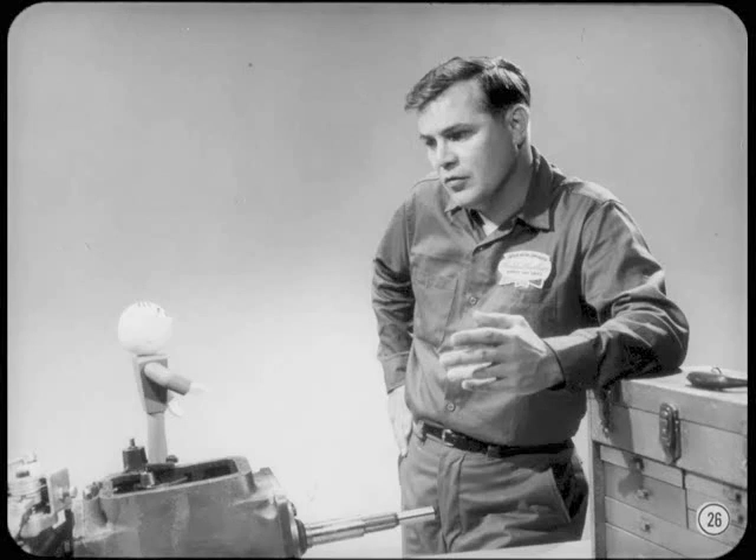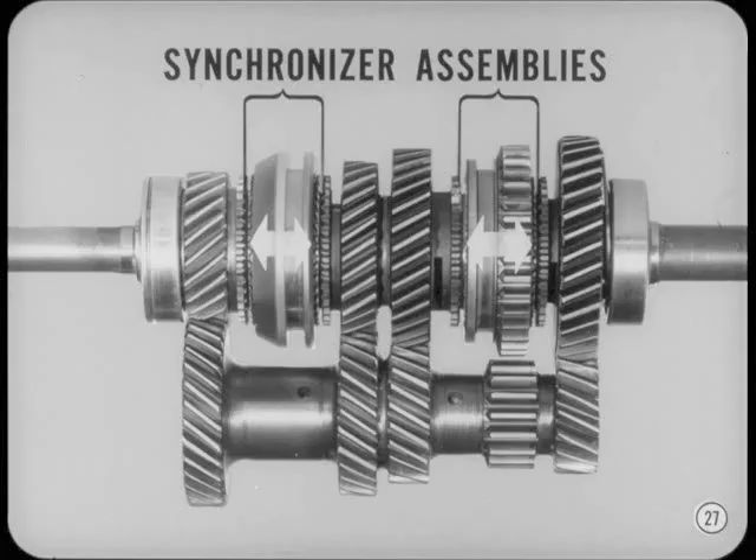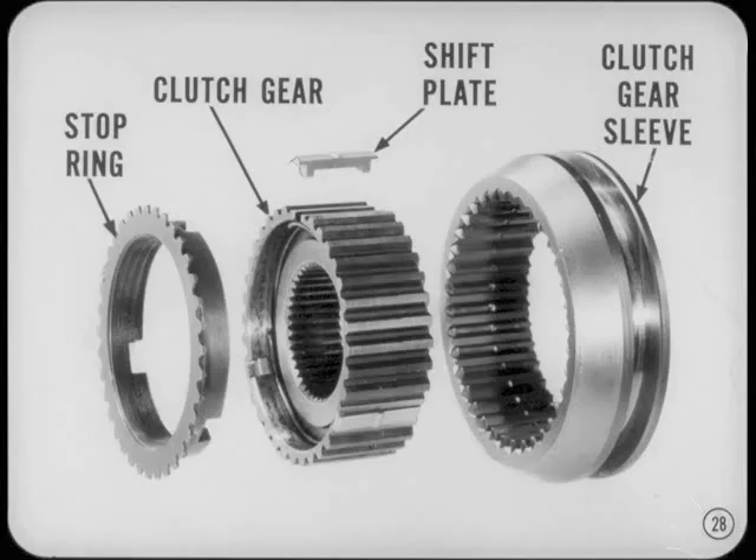Do you have any questions on power flow in this four-speed box? No, but I would like an explanation of how the synchronizers work. As you know, there are two synchronizer assemblies. Each assembly includes all the synchronizer parts. Since all the synchronizers work the same way, we'll only have to explain one of them. Let's get acquainted with the main parts of the synchronizer assembly. There's a stop ring, a clutch gear, shift plates, and the clutch gear sleeve. Let's see how they fit together.